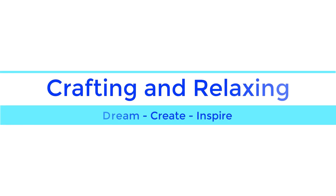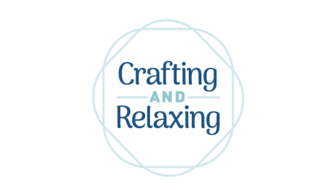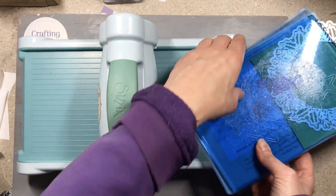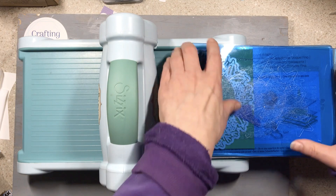Hi friends, this is Sarah from Crafting and Relaxing. Welcome, thank you so much for joining me. Today I'm sharing ideas on how I would use a 5.5 inch circle die. I've sped this video up two times normal so you can see.